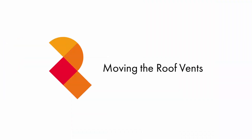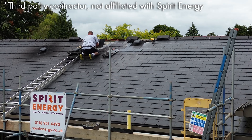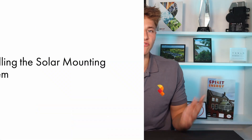Following this, as I mentioned earlier on in the series, we decided to get a local trusted roofer to move the roof vents further up the roof so that we could fit 22 panels instead of 18. This did take a few hours, but ultimately it went very smoothly.